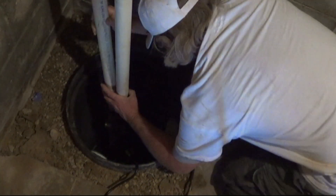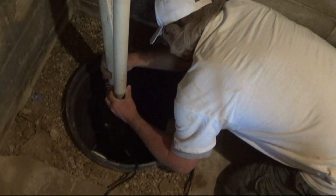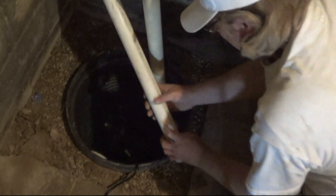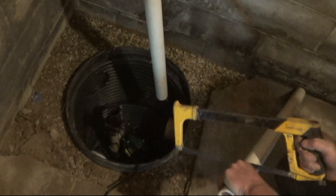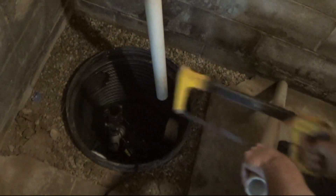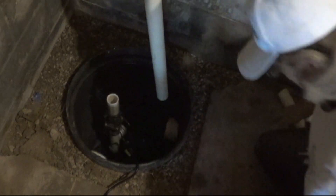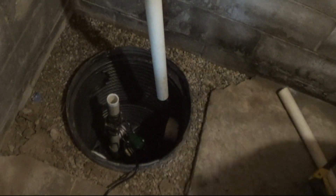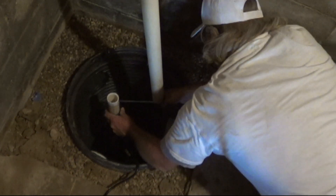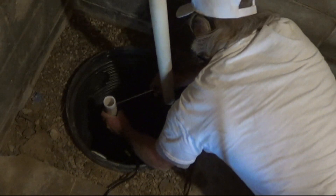We just need to make a small extension here between the check valve and the existing piping that we've installed. A hacksaw is the best tool to use to cut inch and a half PVC pipe. Place this section of pipe into the check valve, being sure it's seated down in there as far as it'll go. Then go ahead and tighten that clamp up from the check valve.